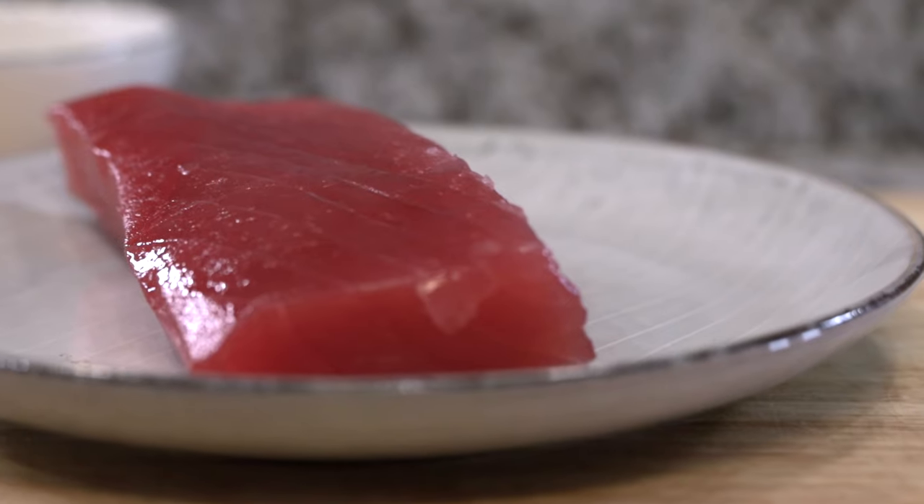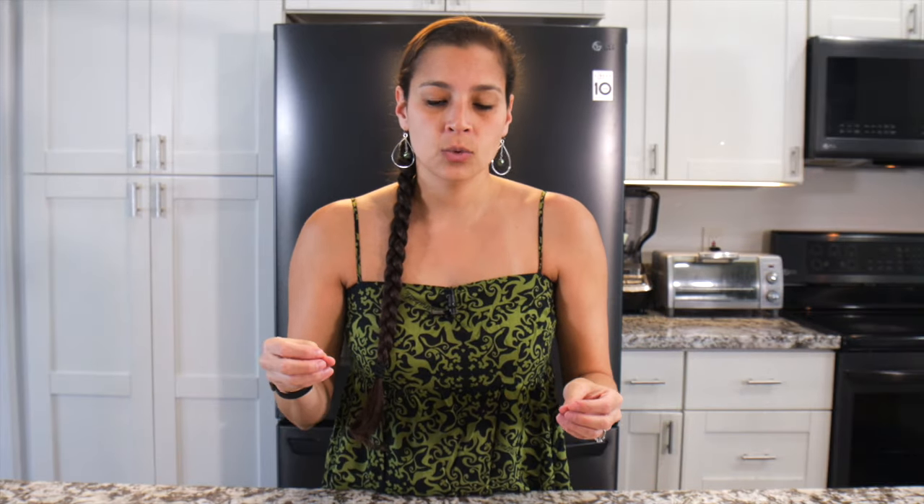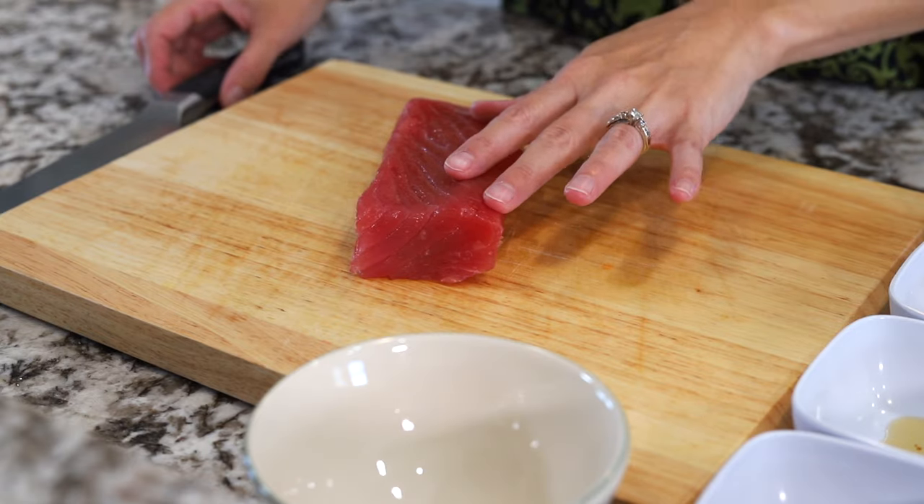First you'll want to get sushi grade or sashimi grade ahi. There's no exact science — it's kind of the seller or the store that determines the grade. So it's a good ballpark idea. You want to make sure you get good fish from a trusted source — that's important. This is grade one, grade A ahi. What you want to do is make cubes, cut into cubes.